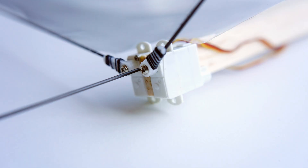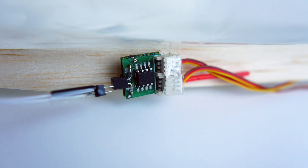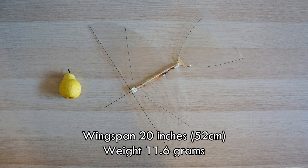One advantage of using servos to flap the wings in a tiny ornithopter like this is that it keeps the whole thing really simple and easy to build. Since you're using the wings for steering, you don't need any steering mechanism in the tail. The wing spars attach directly to the servo arms. For the control unit I made a small circuit board which holds a PIC 12F683 microcontroller, mounted on top of a tiny receiver from Orange RX. The ornithopter has a 20-inch wingspan and weighs 11.6 grams.